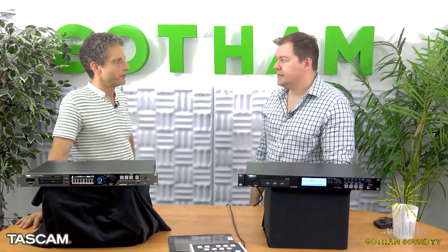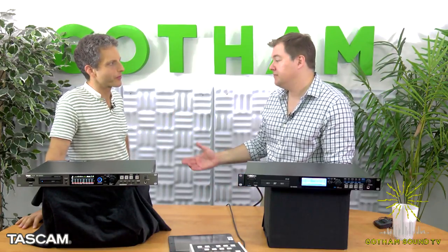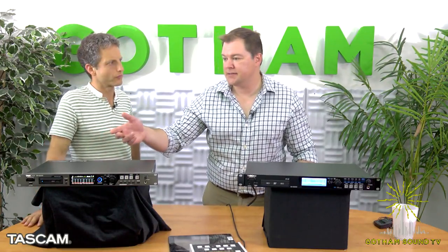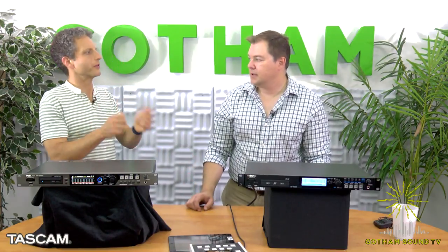If somebody did want to put their own drive in the caddy, are they locked out from the firmware? No, it still works fine — it will give you enough rope. It's not the supported drive, but if you want to put in your own drive, test it out overnight, hit record, go home and come back the next morning — if it's still recording, you're probably good. When you swap drives, it's ready to go in about 15 or 20 seconds, so you can get multiple drives and shuttle them.